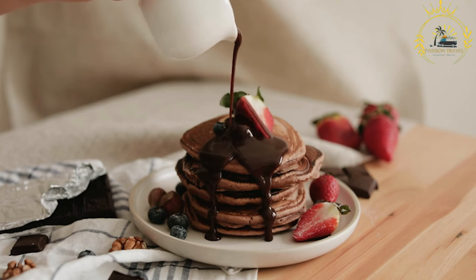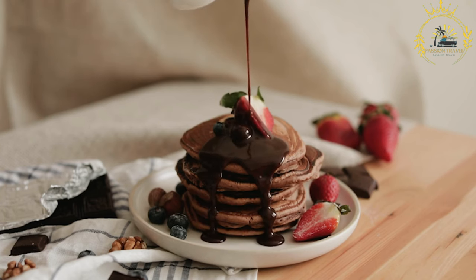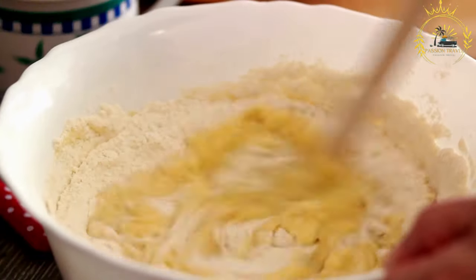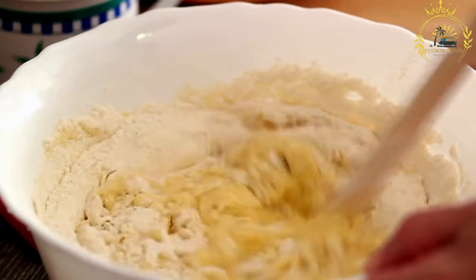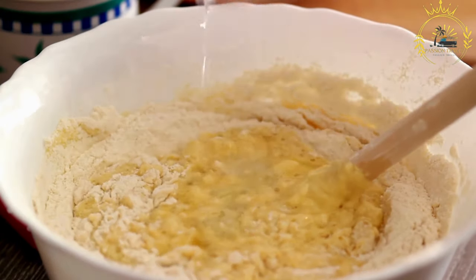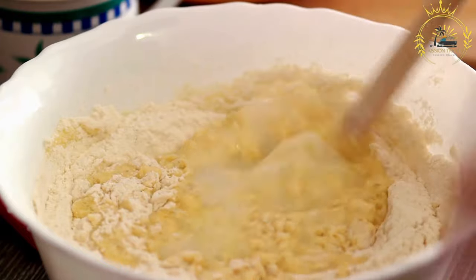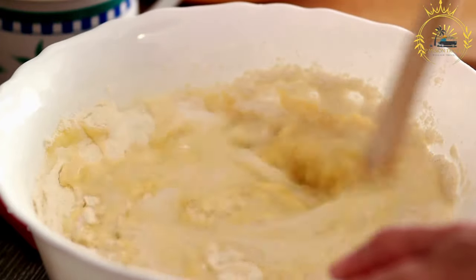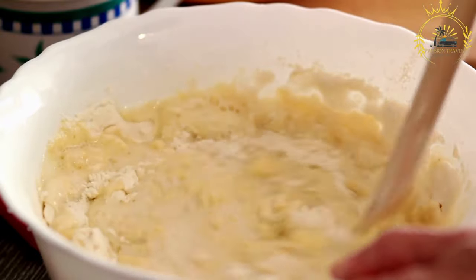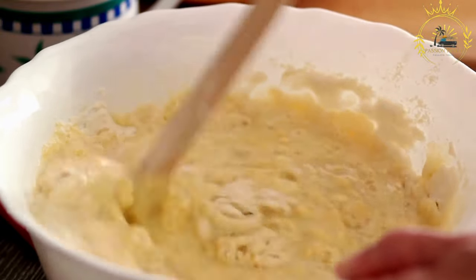Prepare the batter: in a large mixing bowl, combine teff flour with water. The ratio is typically about 1 cup of teff flour to 1.5 to 2 cups of water. You can adjust the consistency by adding more or less water. If desired, add a pinch of salt. Some recipes also include a small amount of baking soda, which can help with the fermentation process.